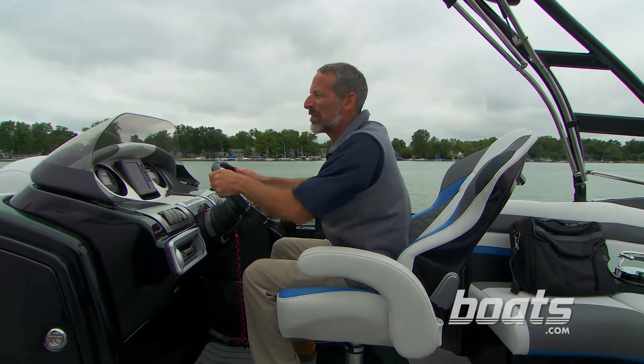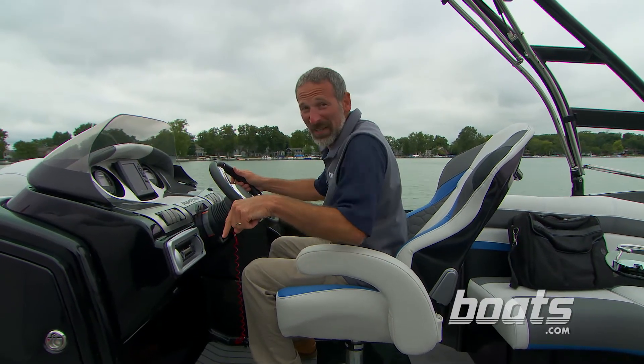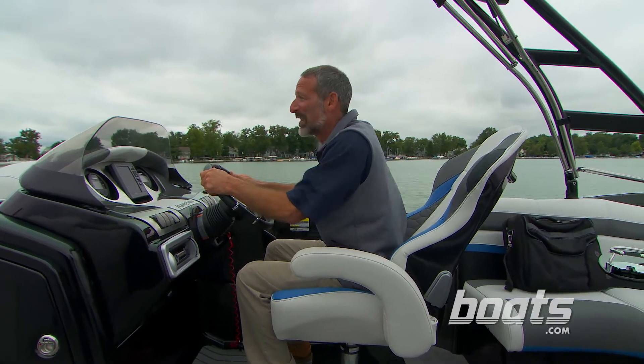Some people like fast cars, some like fast bikes. If you like fast boats, now you can get a pontoon into the mix with the Aqua Patio 250 XP.